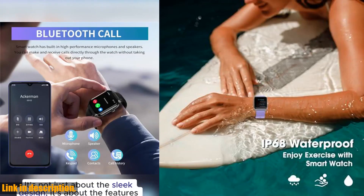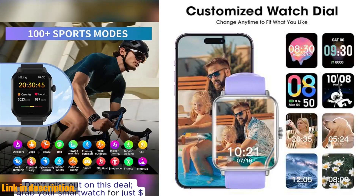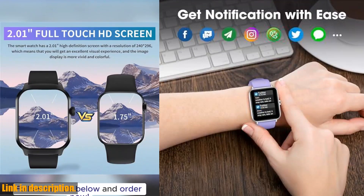This smartwatch also keeps you connected with incoming call and notification alerts, a sedentary reminder, and practical tools like a stopwatch, timer, and music control.